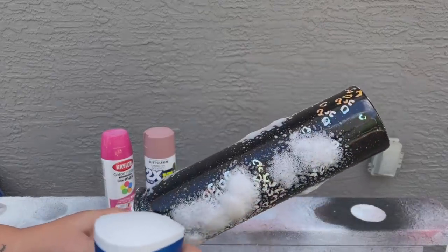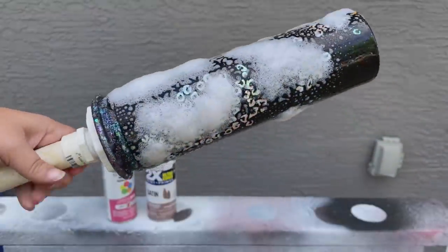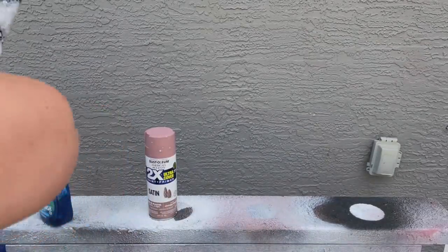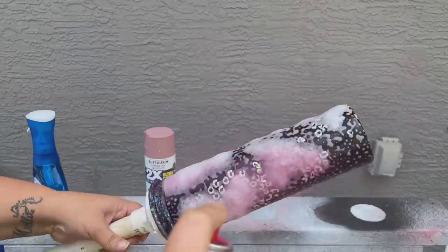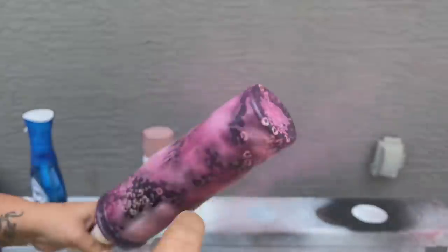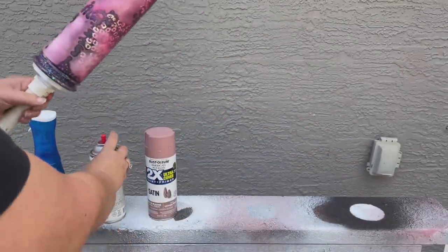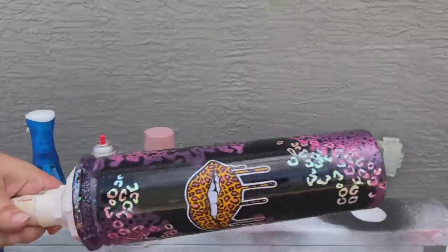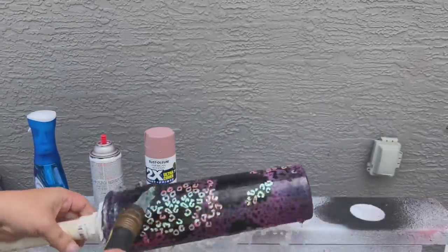I make sure to hit the bottom, flip it over and do the same on the back. I take my Dawn Power Wash soap and get it all over the tumbler to create little spots everywhere. Make sure your cap is off and ready to go. Then I spray the pink spray paint all over — it wasn't a very thick coat, more of a haze of pink, which I actually really liked. Then I bend down, grab my hose, and very quickly wash off the paint. That's exactly how you do the Dawn power wash method — it leaves really awesome designs and makes your tumbler look super professional.